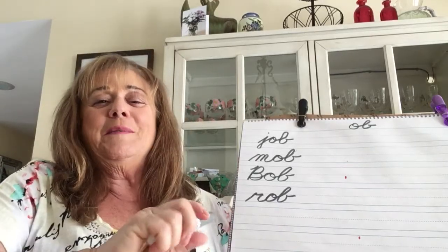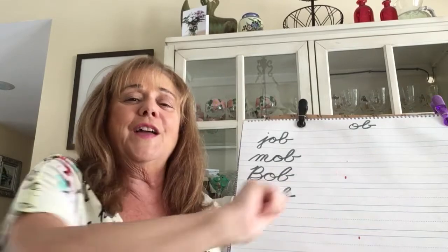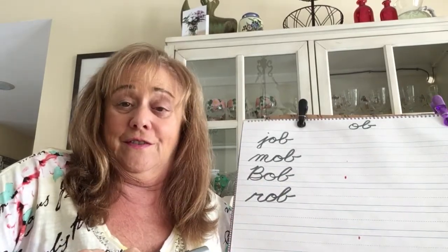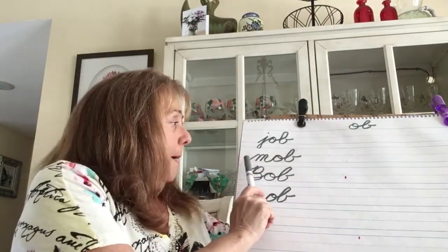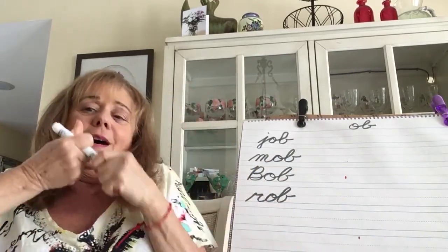Hello, my Rami Tami friends! Today we are writing the ob family in cursive — job, mob, Bob, rob.